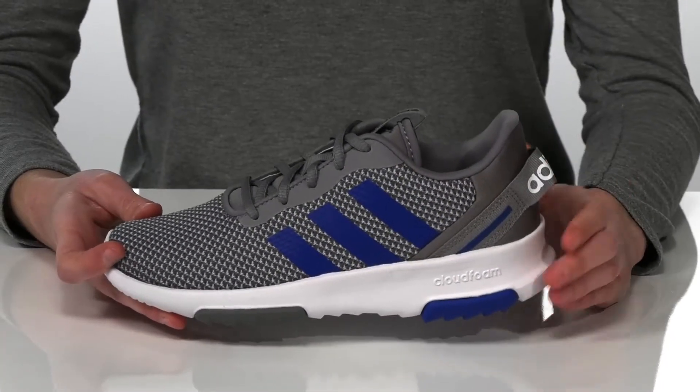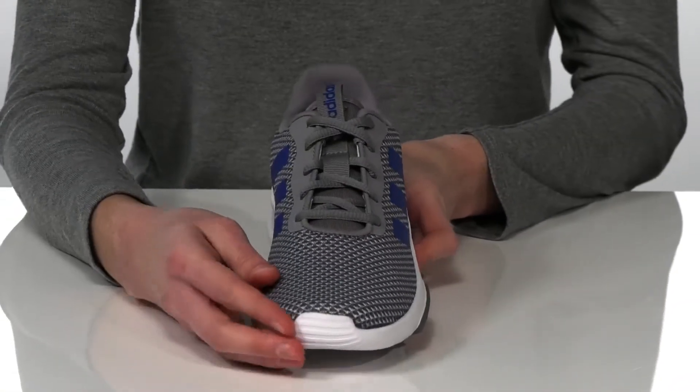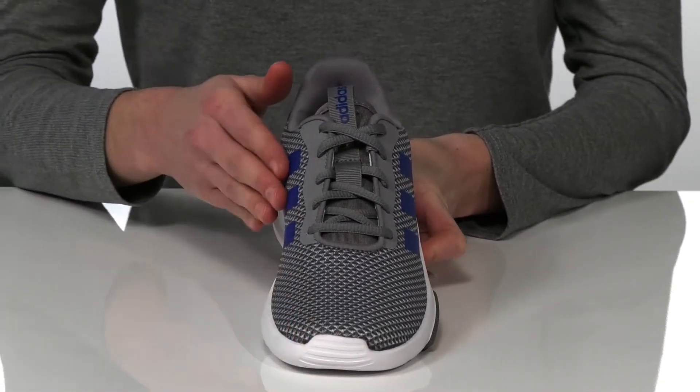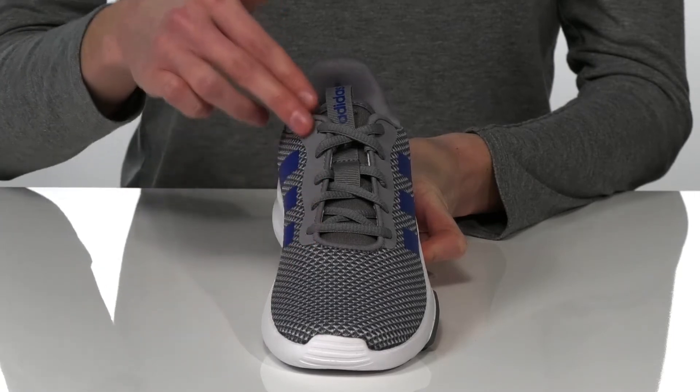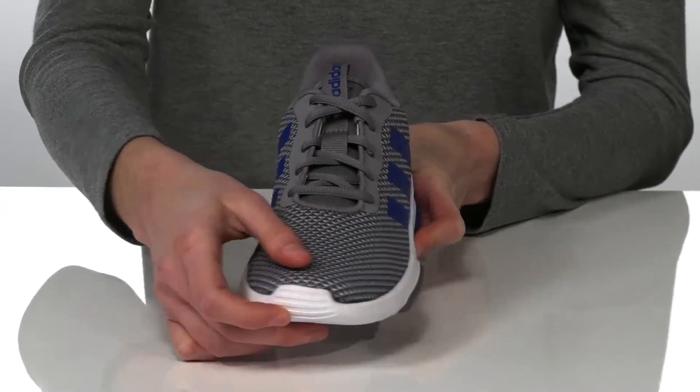These sneakers are cool and comfortable enough that your kid can wear them to school or during after-school sports. The upper is made of a breathable mesh and they have a full lace-up closure so your little one can really lock down their fit.